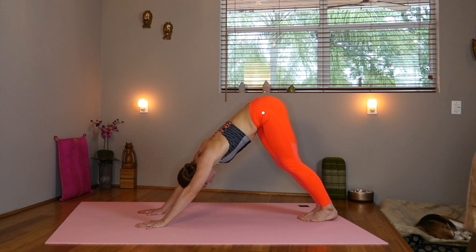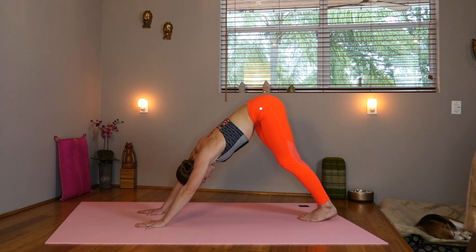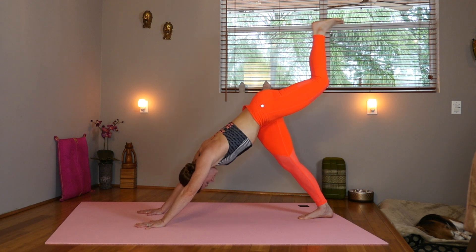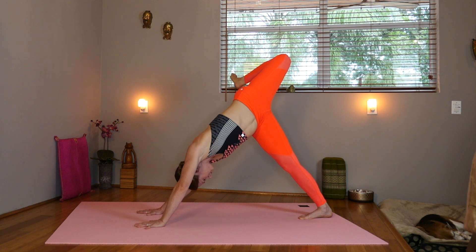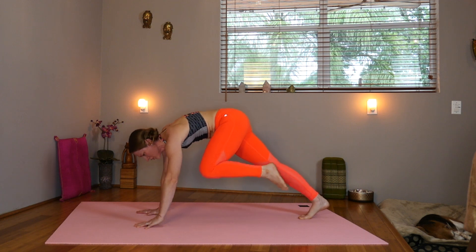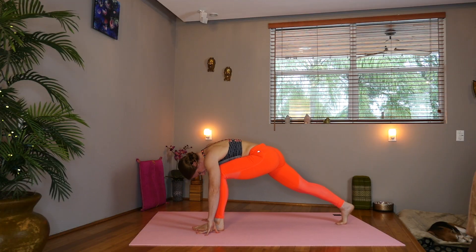You can always rest in child's pose if you need to. Steady your breath. Inhale that left leg up. Flex the foot, square the hips. Now bend the knees, stack them. Keep the shoulders square. Exhale, knee to nose. Inhale, step forward with the left foot, keep the back heel lifted.